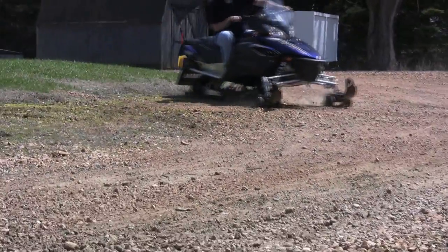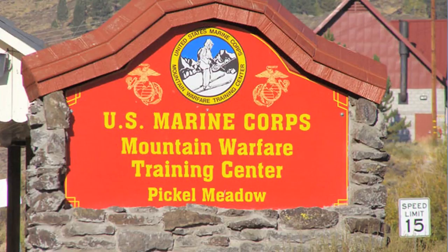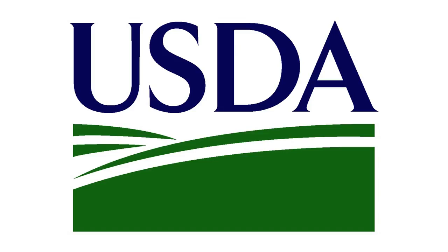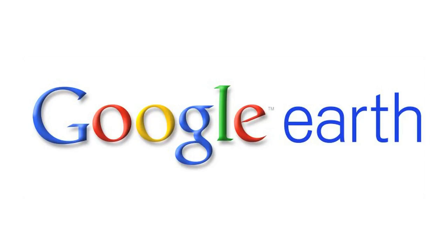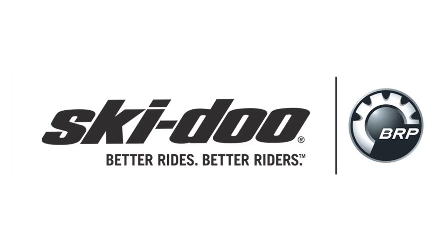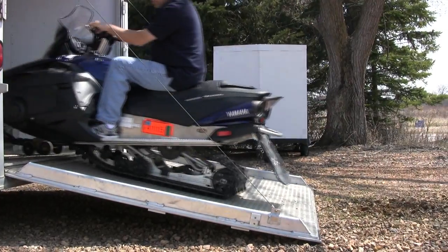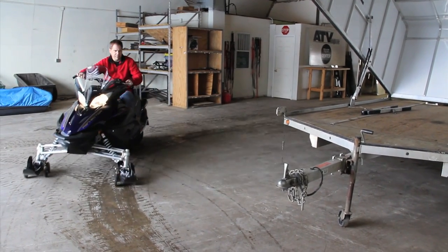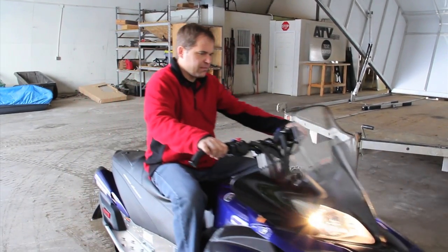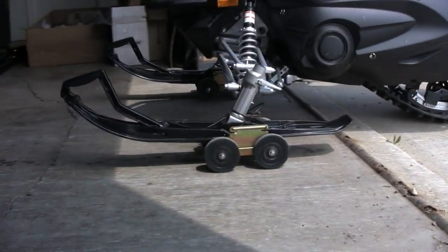SureGrip drivable dollies have been used and trusted by industry professionals including the United States Marine Corps Mountain Warfare Training Camp in California, United States Department of Agriculture, Natural Resources Canada, Google Earth Snow, Ski-Doo R&D, and the United States and Canada Border Patrol, among others. They've also been instrumental in minimizing the hassles of snowmobile ownership for avid riders like you, preventing a lot of back aches, and also protecting driveways, garage surfaces, and carbide runners from unneeded wear and tear.